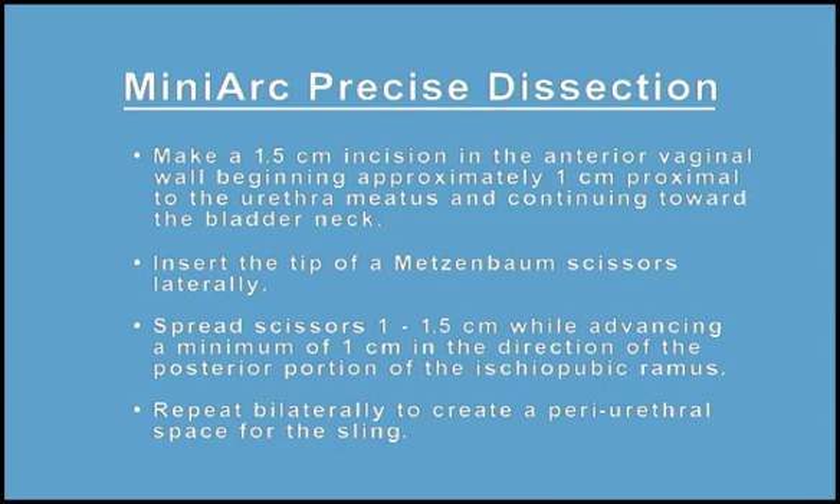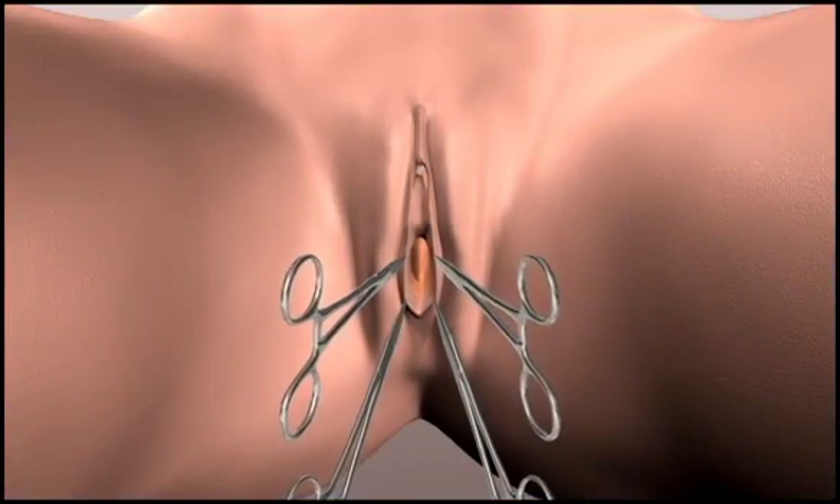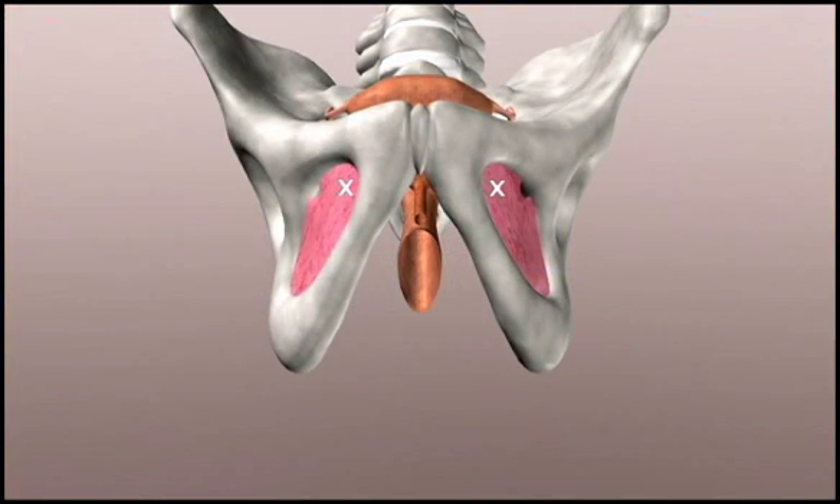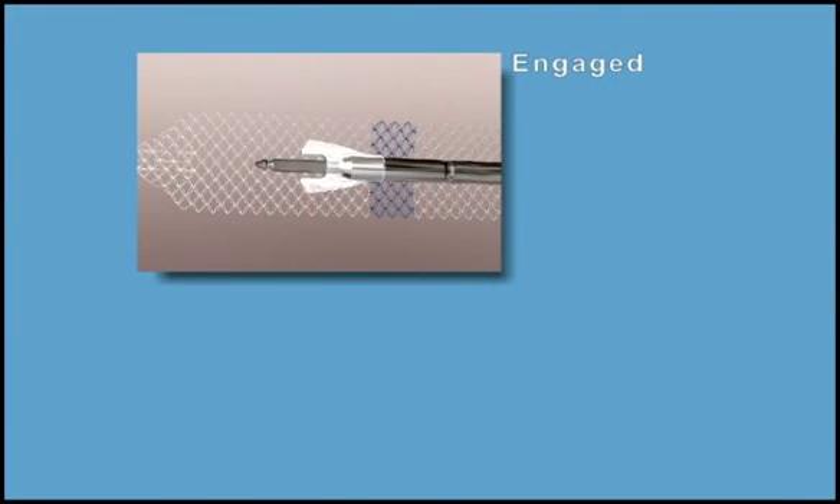Repeat bilaterally to create periurethral space for the sling. For sling placement, locate and mark the area just below the adductor longus tendon, lateral to the inferior pubic ramus. Needle insertion should be aimed in the direction of this mark.